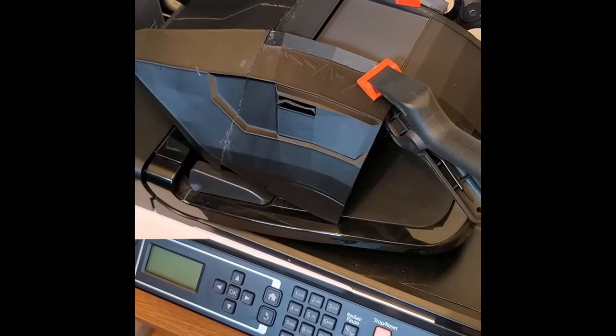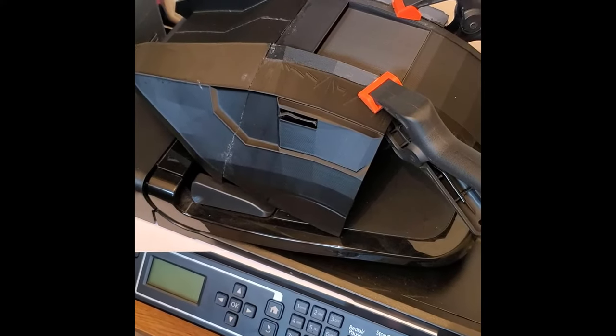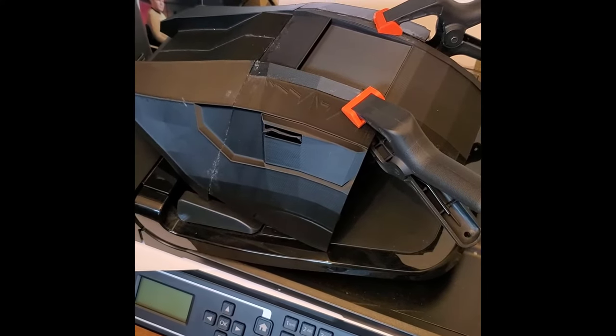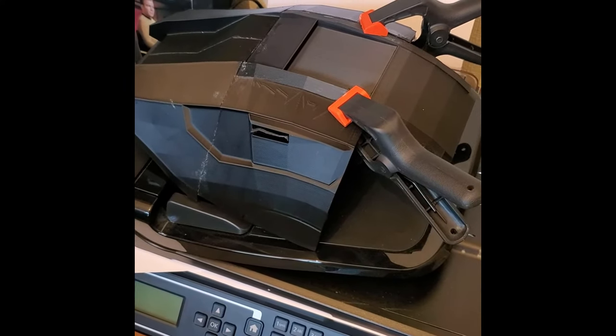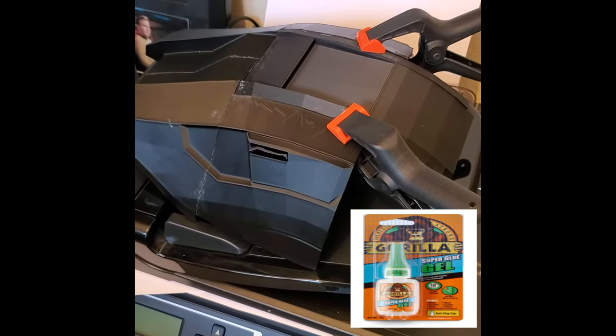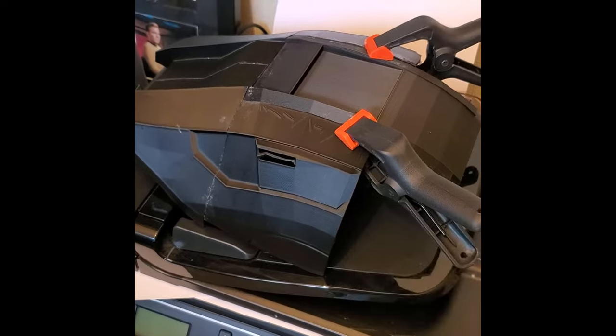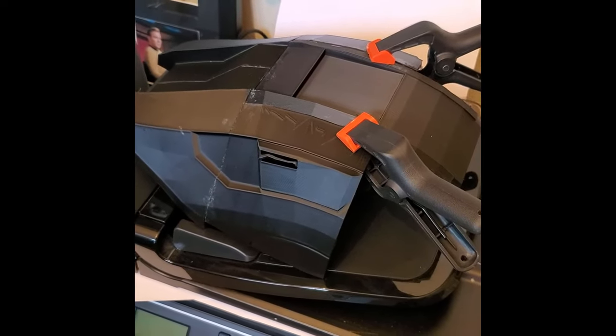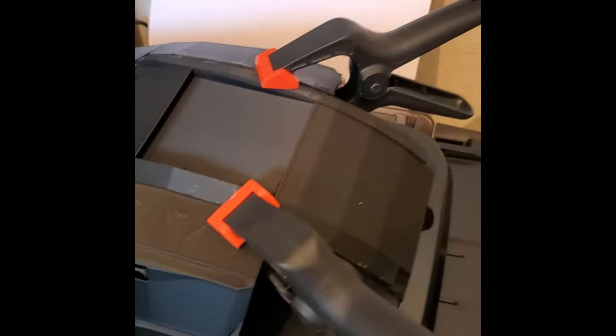I've started some of the assembly already, as you can see, and it is quite a complicated build — definitely not for beginners. I've used Gorilla Glue super glue to hold it together with a couple of clamps and that seems to be doing the trick nicely. There's going to be quite a bit of filling involved and a little bit of after-printing work, but I actually think it's going to look absolutely amazing.